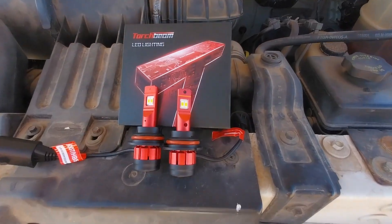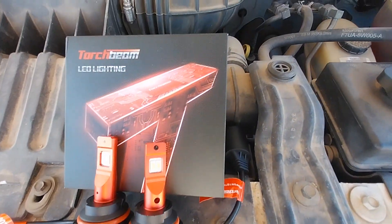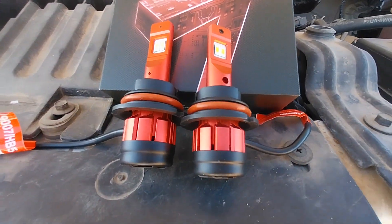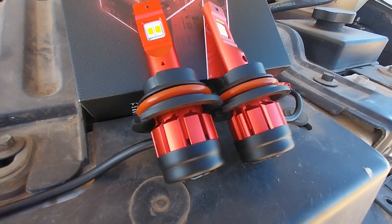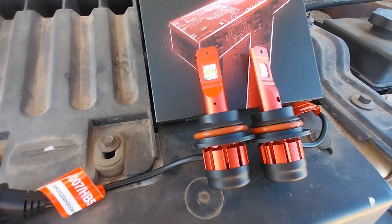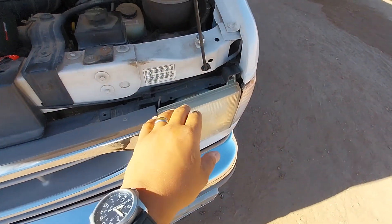I'll show you guys exactly how to uninstall the headlights, take them out, and put them back in. They're very easy — it's easier than my Jeep, it's easier than my wife's Jeep. I've never seen a headlight that came out this easy. These headlights are very great quality, some of the best I've gotten.